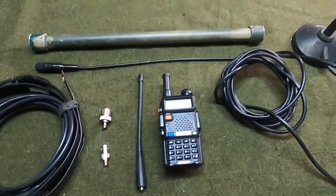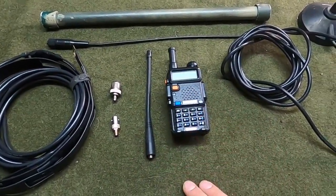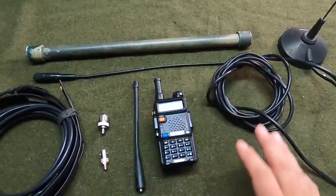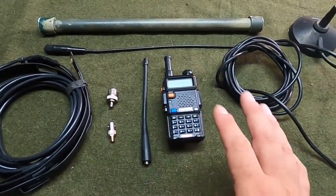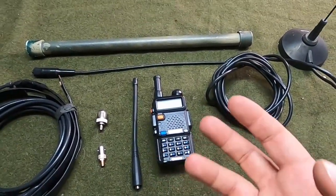Welcome back to Blackspawn Outdoors. Today we're going to talk about some antenna options for the Baofeng UV-5R radio. We've talked about how to use the radio, we've talked about some different clandestine setups, and we've talked a little bit about radio antennas before, but I want to talk specifically about a couple different types and some things to think about as you're looking to use your radio.